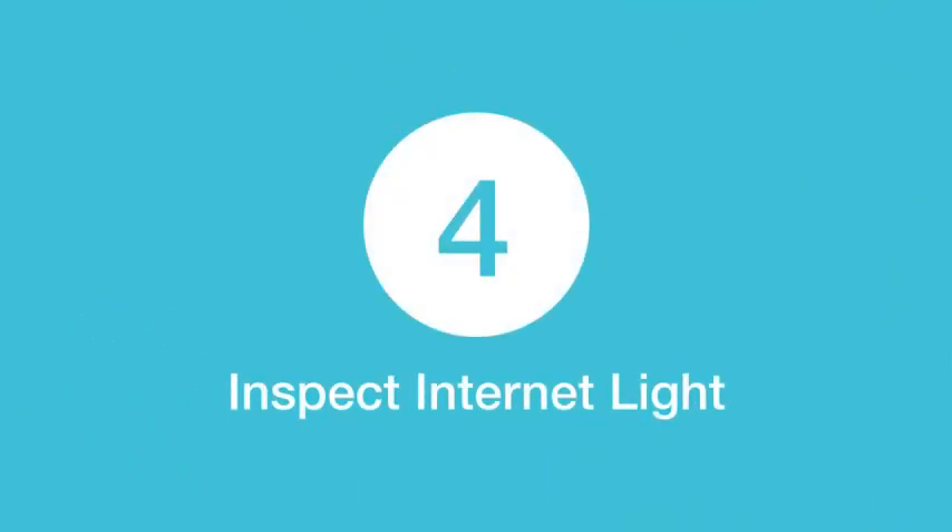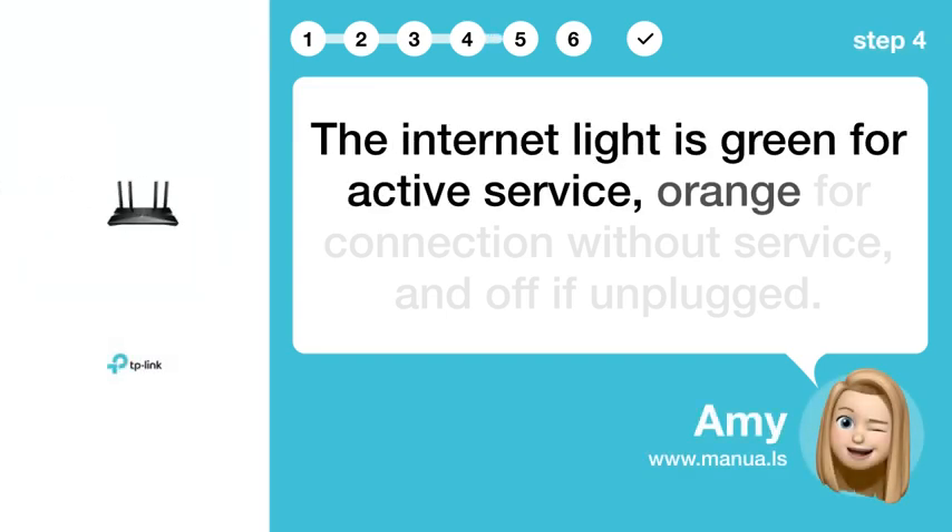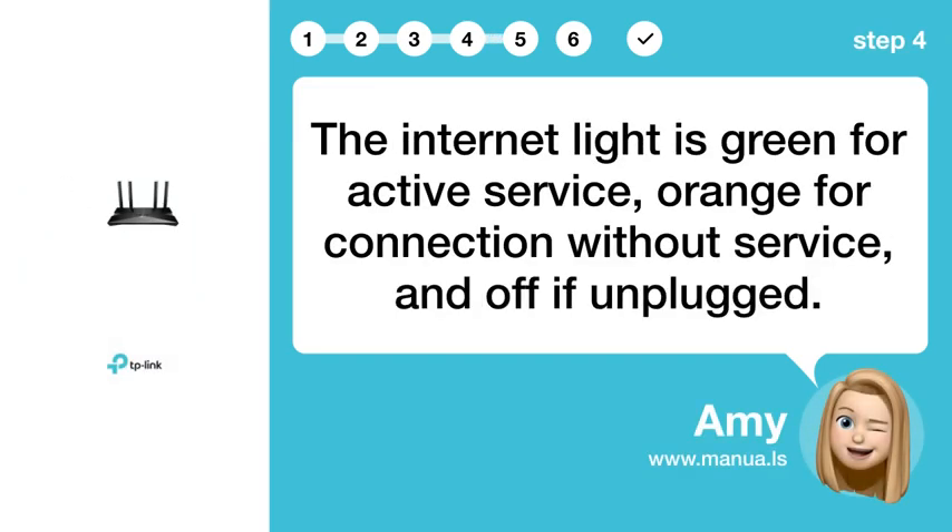Step 4: Inspect internet light. The internet light is green for active service, orange for connection without service, and off if unplugged.